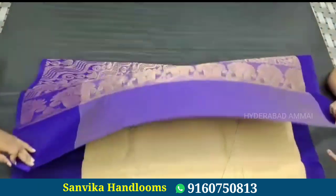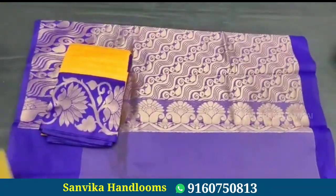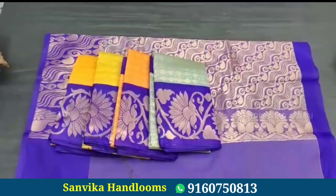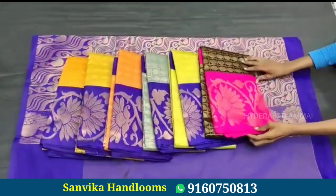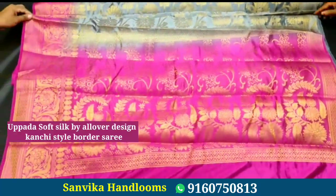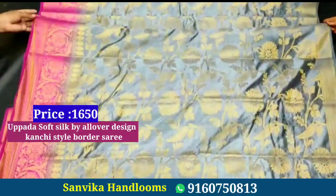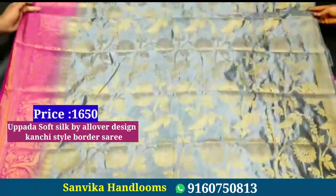This saree also has beautiful colors and is very nice. It features an all-over design with a country-style border. This is a fancy saree and a very trending saree. The price is 1650 rupees.